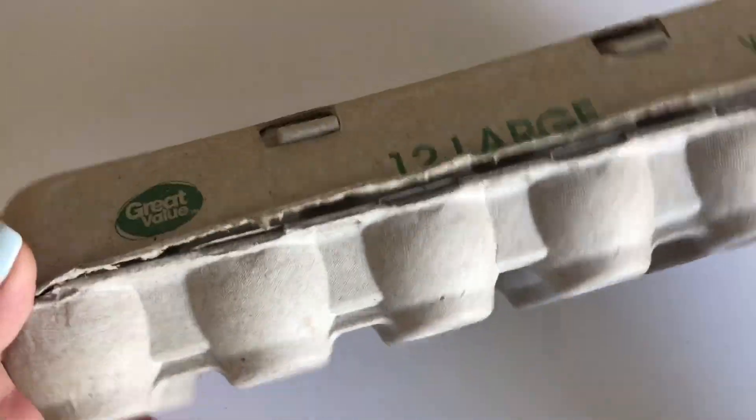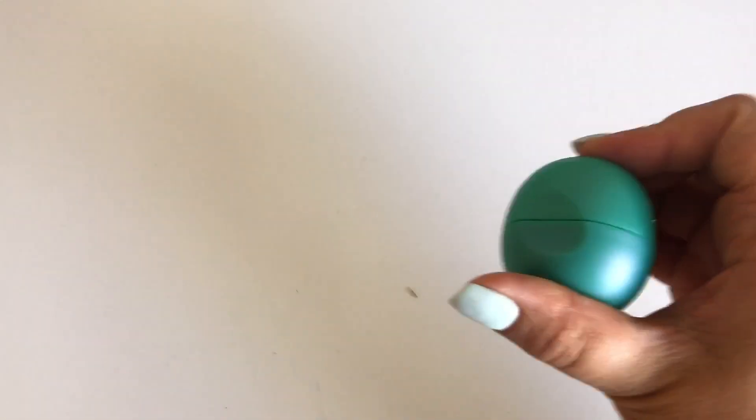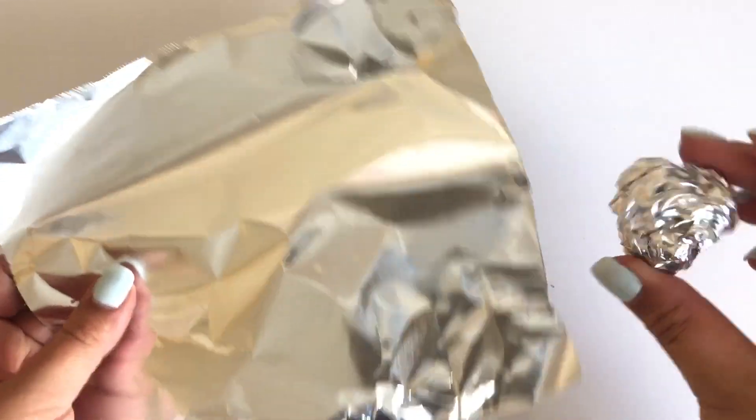For this project you will need scissors, masking or painters tape, cardboard tubes, small cardboard boxes, egg cartons, and a small ball. I use my round chapstick, or you can make a ball out of foil.